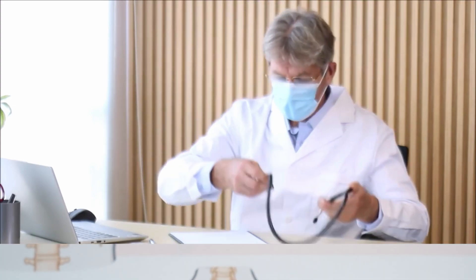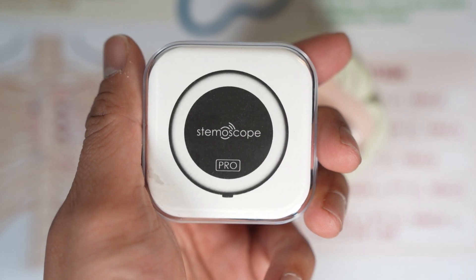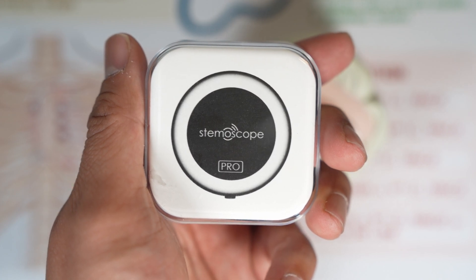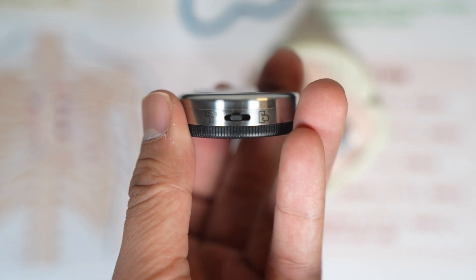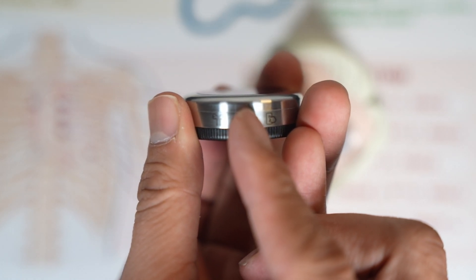Hey YouTube, let's talk about the Stemascope Pro. You can find it in the links below. The Stemascope is a medical grade stethoscope that has two settings to connect to your phone or Bluetooth earphones.